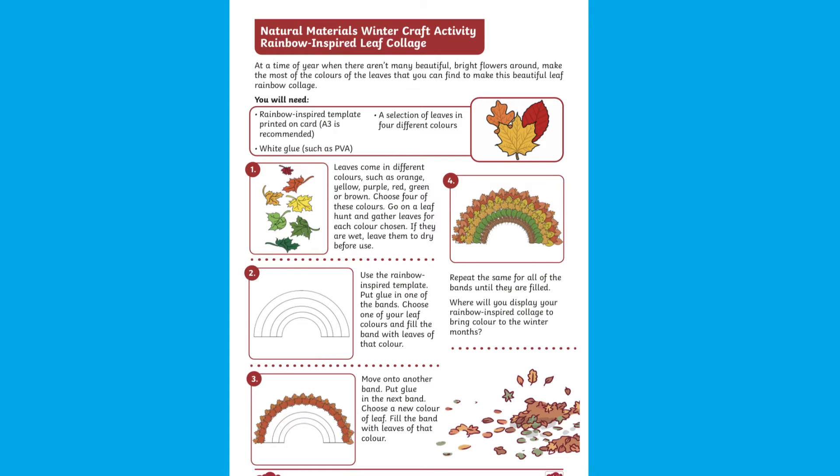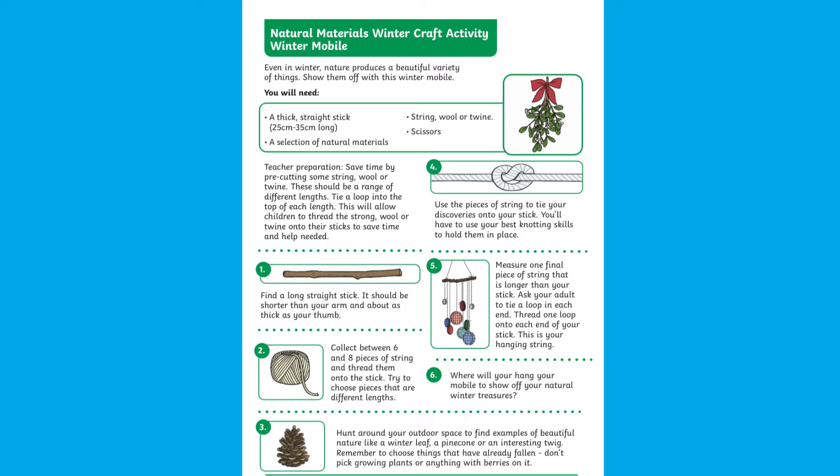Hi everyone, it's Maxime from Twinkle. If you're looking for creative ways for your EYFS class to use natural materials, then this resource offers some great ideas for winter crafts.